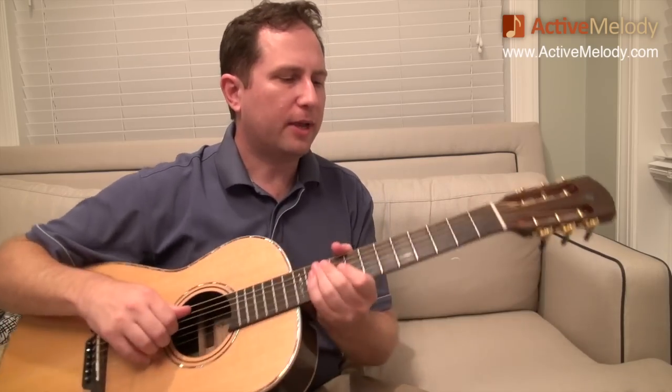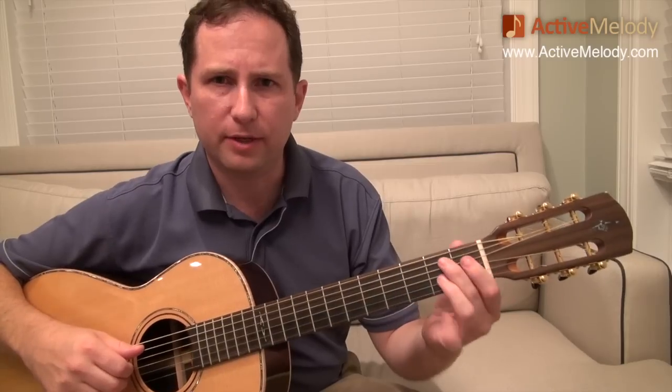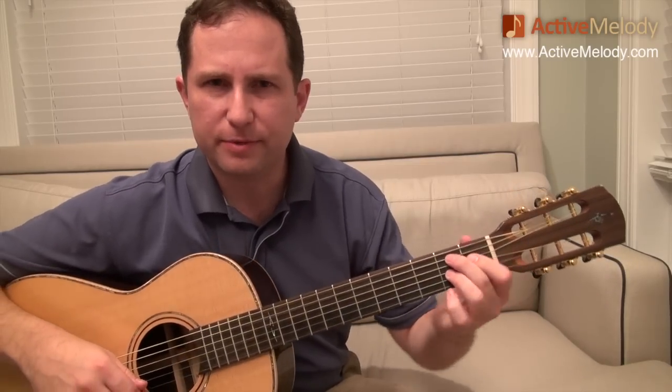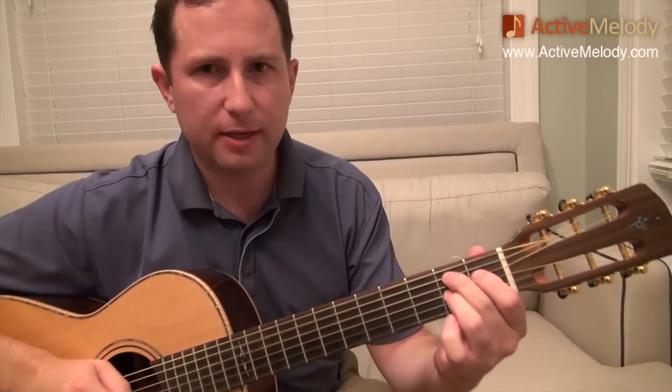There's a little stumble in there, but you get the gist of it. Let's go through the chords. The first chord is a B7 chord — let me show you how I'm playing that. There are two ways you can do a B7 down in first position: you can play it like this, or you can add your pinky on the 2nd fret 1st string.